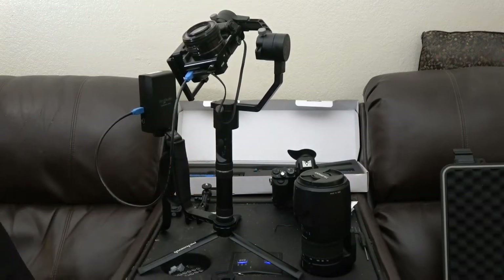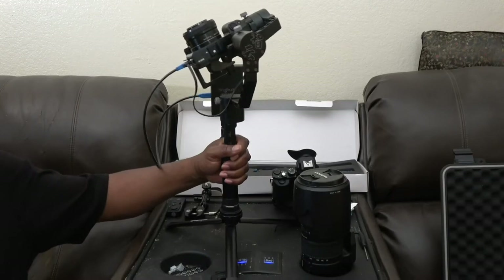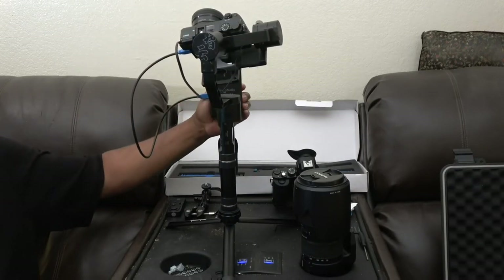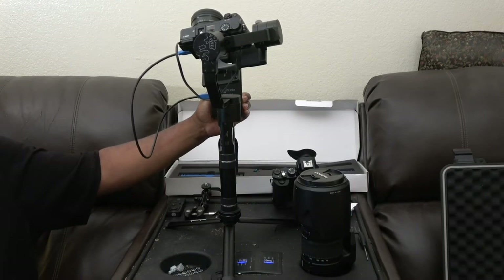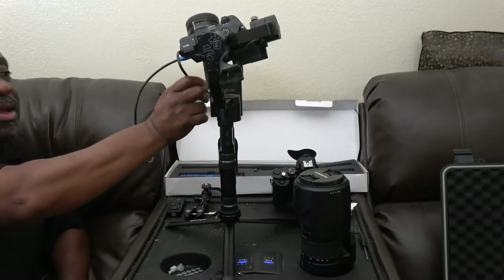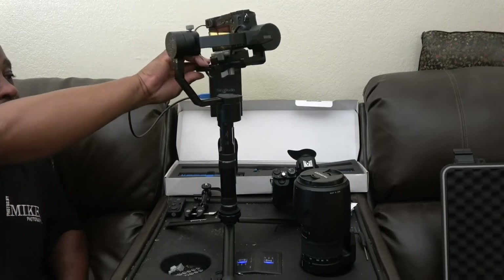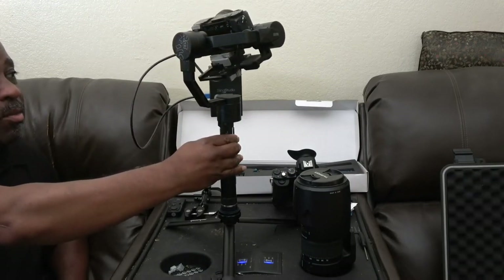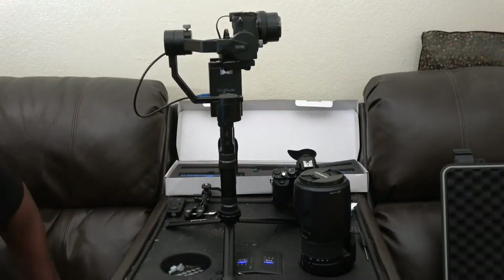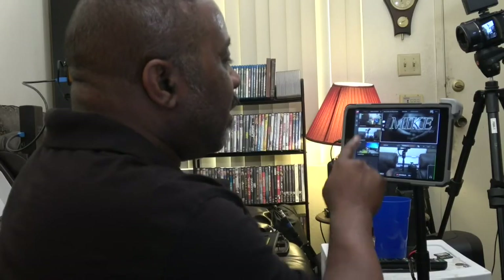All of this stuff will be added in. Right now I'm going to start up the camera and then switch to the actual camera and see how it works. The gimbal has to be on before you turn the camera on in order to operate the camera function from the gimbal itself. I'll turn on the gimbal now — it goes back to where it's supposed to be — and then I'll cut on the camera.